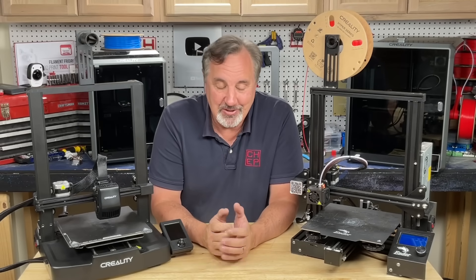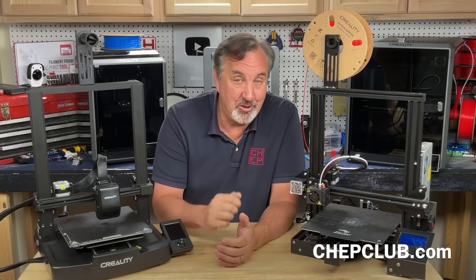Don't let anyone talk you out of getting into 3D printing, and make sure to have fun. If you like what I'm doing here, check out some of the other videos popping up. If you want to help support the channel, Patreon is one way.